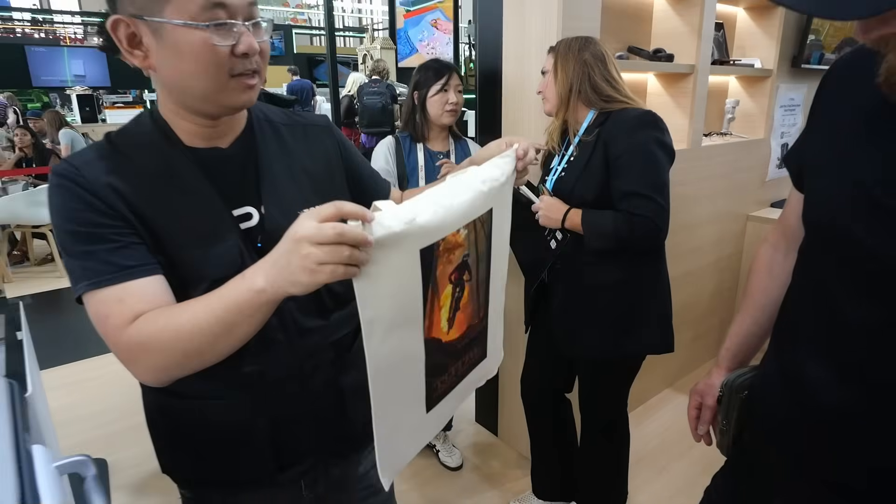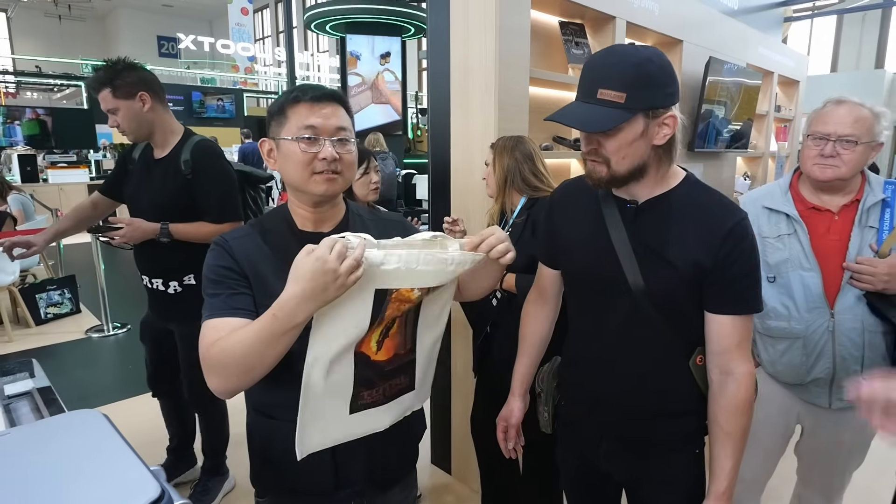That's only a low-resolution 72 DPI web picture and it looks perfect on a bag like this.